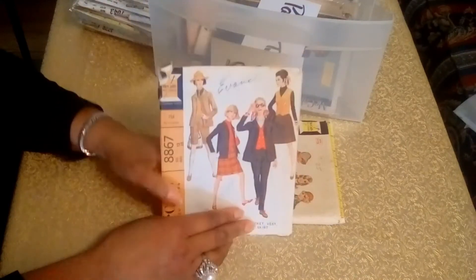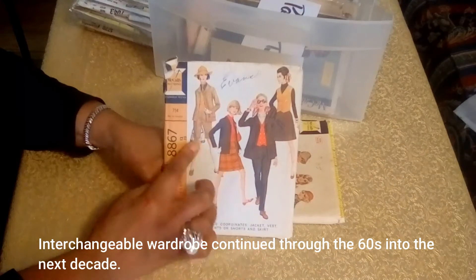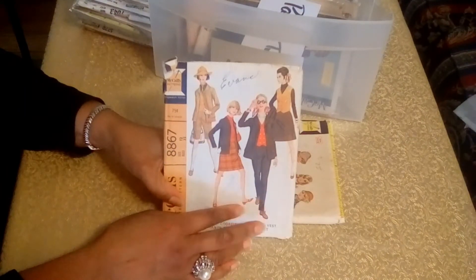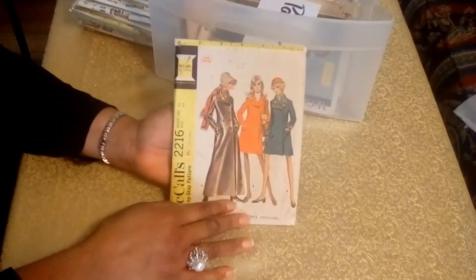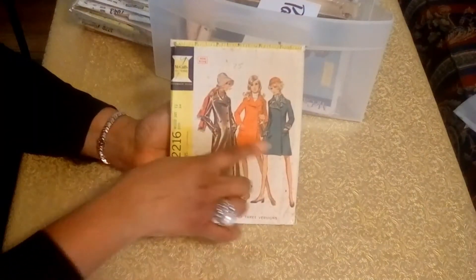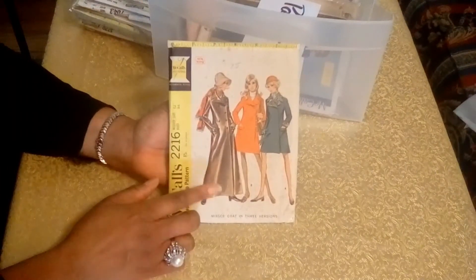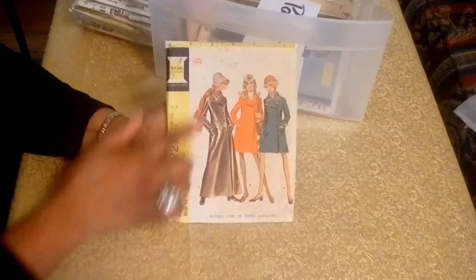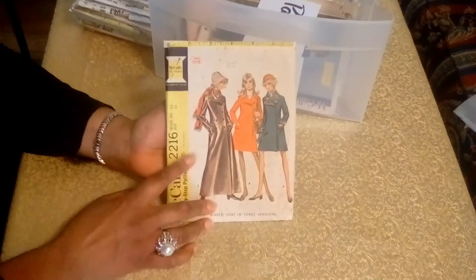The next pattern is also from 1967. So you have a jacket, a vest, little shorts, and a skirt — it just gives you infinite ways of wearing a pair of pants. And this is one of my favorites — like a pea coat. Here you have a maxi coat, and that looks more like a Mary Tyler Moore look, with the little bucket hat and the scarf. That's really cute.